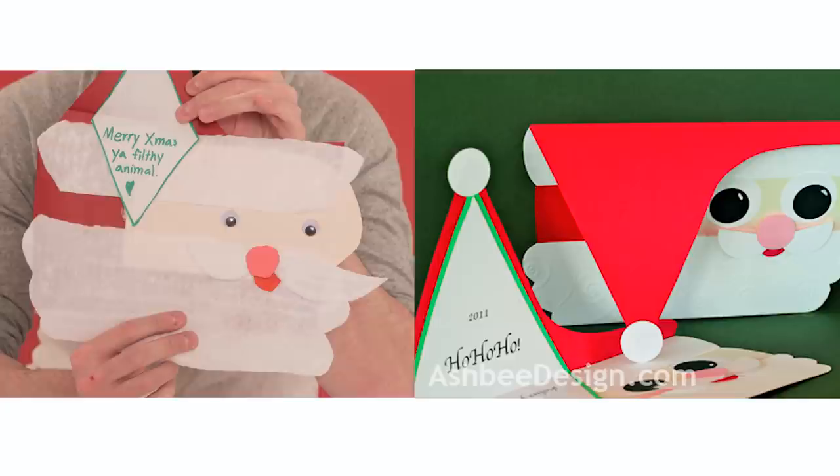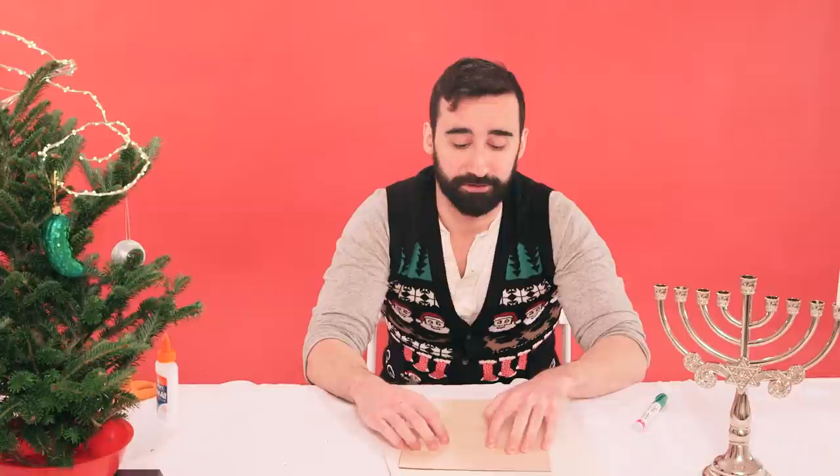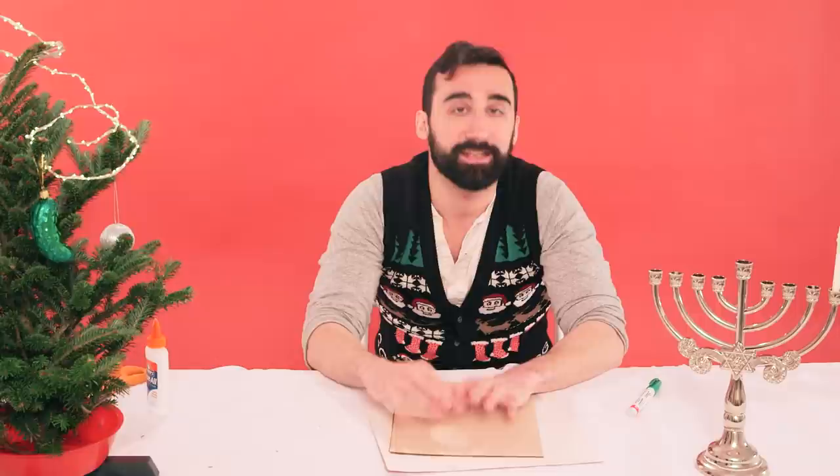My next project is going to be a three-dimensional pop-up deer card. It can be used out of season if you worship the thousand antler deer god. Can you name all of Santa's reindeer? Leave a comment below the video and let me know if you can name them. Just let me know if you can.